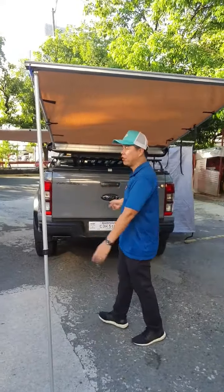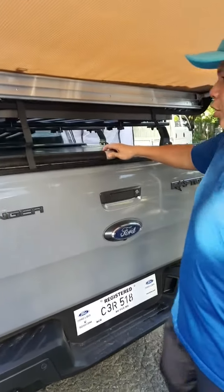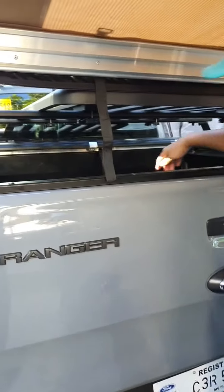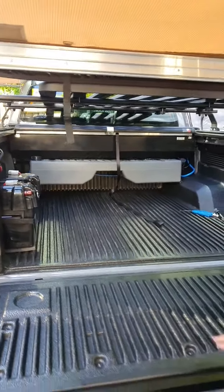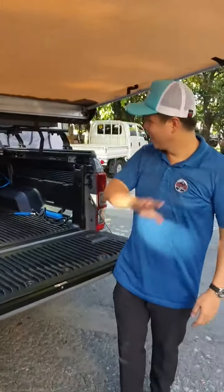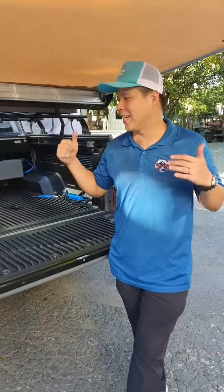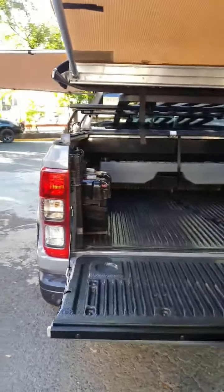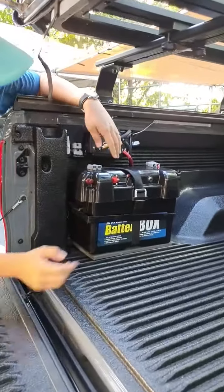Let me show you how the Securilid roller lid works — you push that and everything opens up. This is our bed. The point is we like to create things that look stock but are actually fully modified. On the left side of the bed, let me show you what we have.